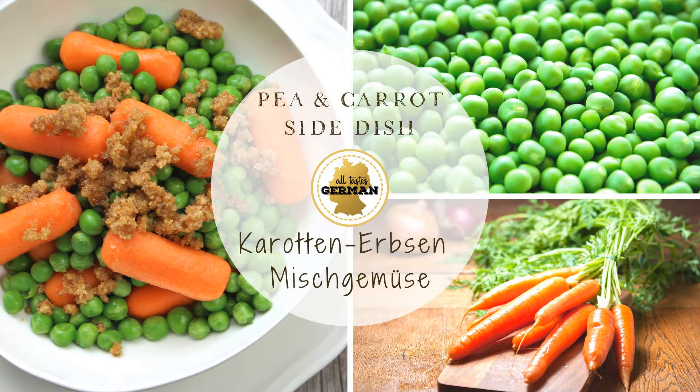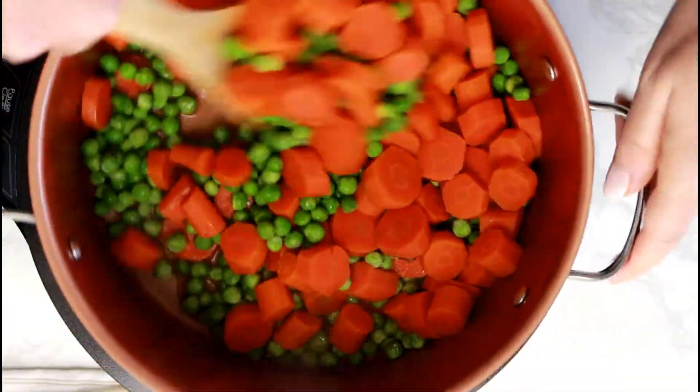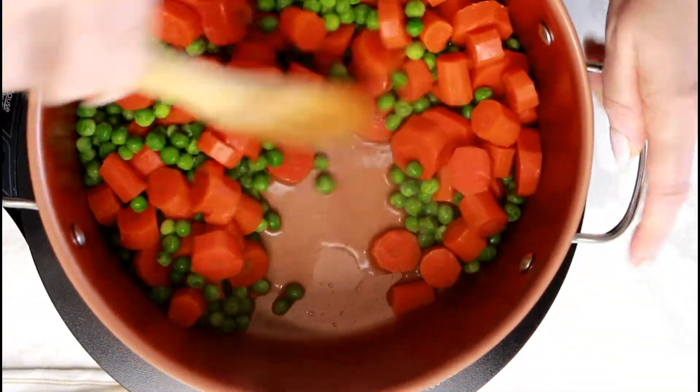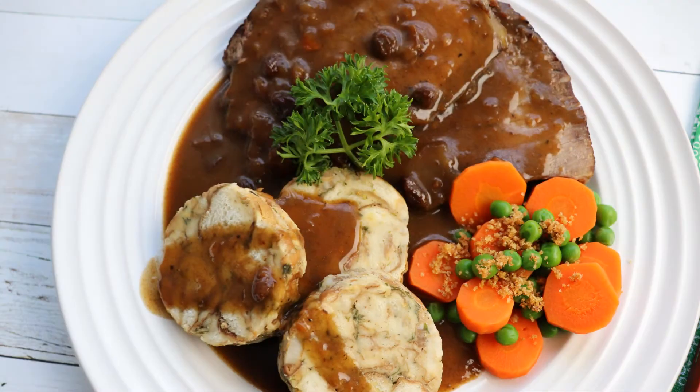Hello and welcome to our next recipe. In this lesson I will show you how to prepare an amazing pea and carrot vegetable dish. This recipe is very simple but delicious. It is a great companion to many German meals and even picky eaters love it.